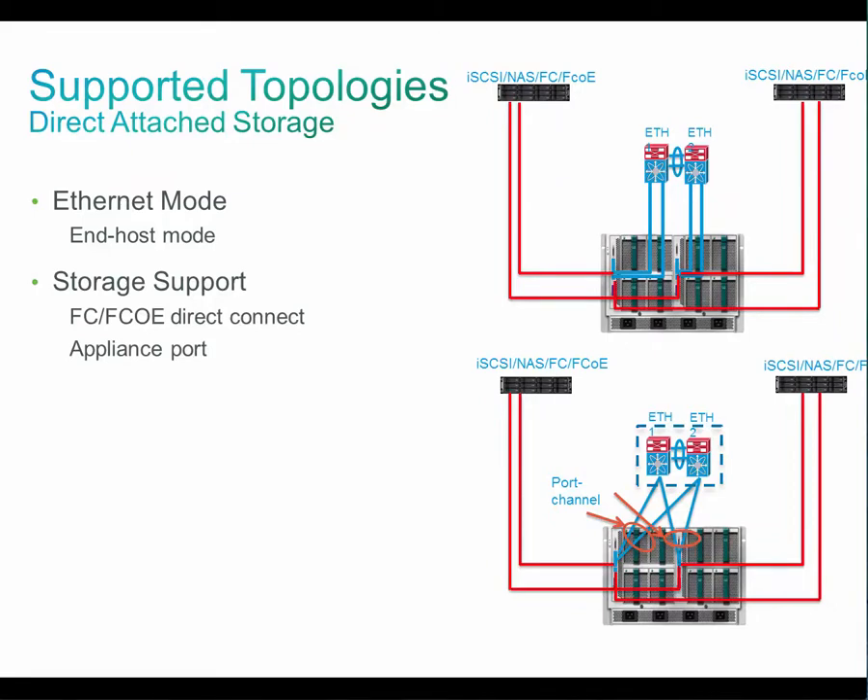You can also have a port channel between UCS Mini FI and your LAN switch. The second option is direct attached storage. In this case, the storage — either FC, FCoE, NAS, or iSCSI — is connected directly to the UCS Mini FI.